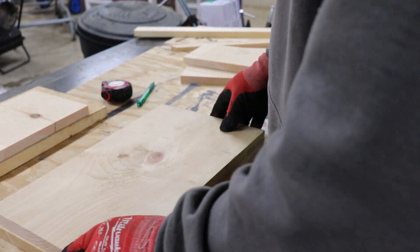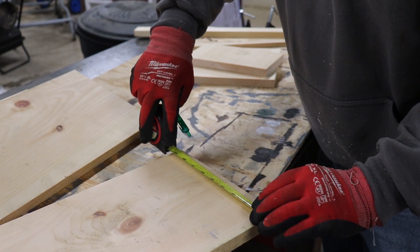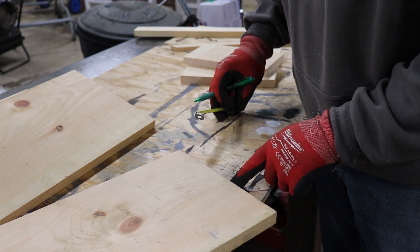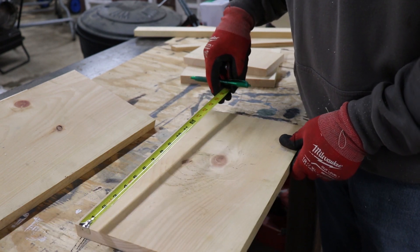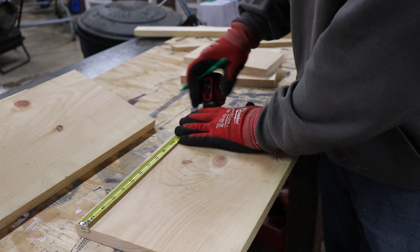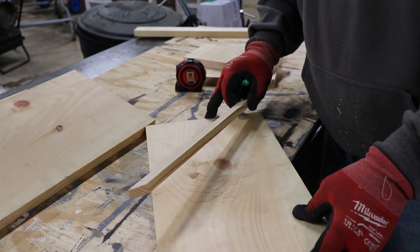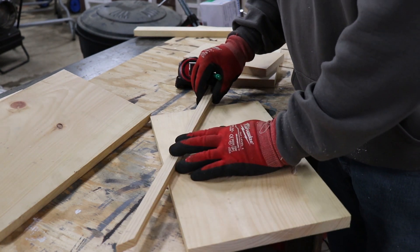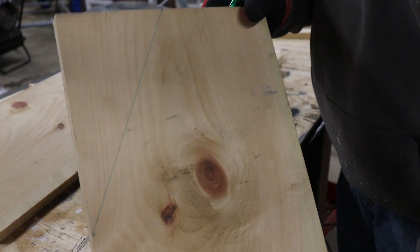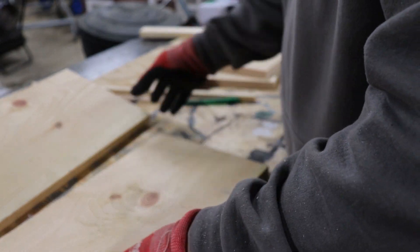The next step is to take our sides and make two measurements. First, measure five inches from the bottom up and make a mark. Then come from the back along the top — this is the top of your side — and come out eight inches, marking that at eight inches. So eight inches from the back along the top, and five inches from the bottom. Then take a straight edge, place it where your eight-inch mark and five-inch mark are, and draw a line. Mark both sides and make that diagonal cut.